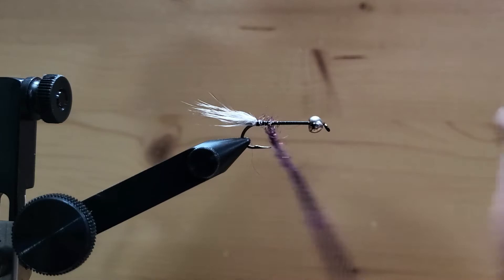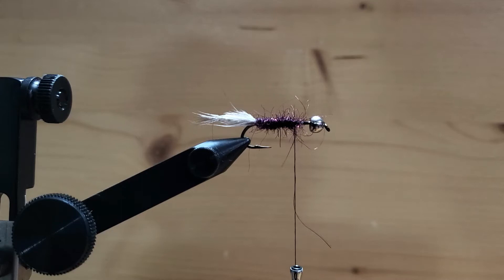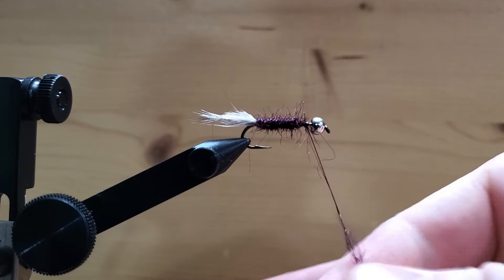Then we're going to start spooling it around our hook. You want to start at the back and work your way to the front. If you get part way up and don't have enough, just add a little more dubbing and keep going. I actually like to add it a little bit fatter at the front here.